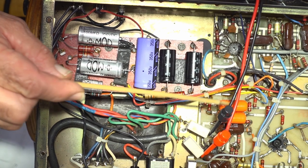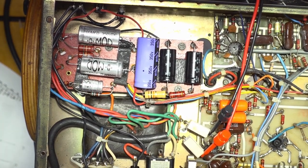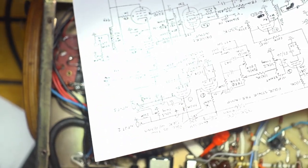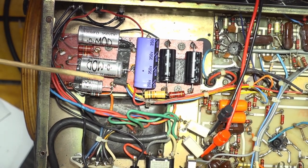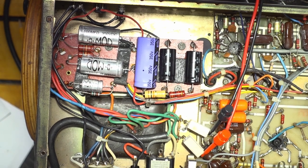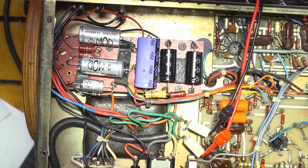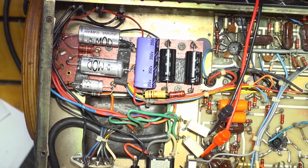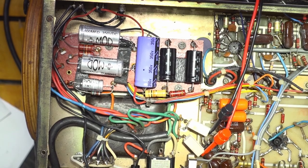You can also see here these are the two new coupling caps to replace the leaking caps. I used orange drops — not that I'm a huge fan of orange drops, but I see them in lots of Mesa Boogie, so I'm going to go Mesa Boogie orange. The bias is now nice and stable.